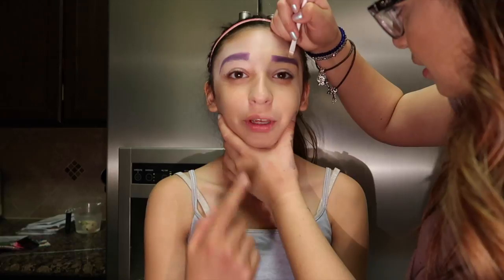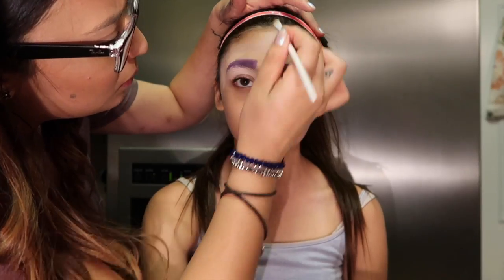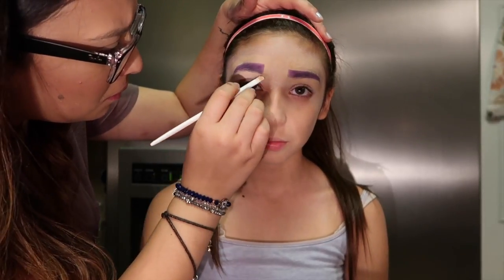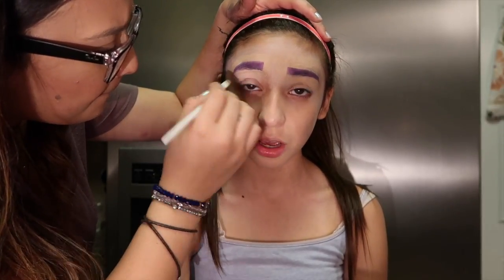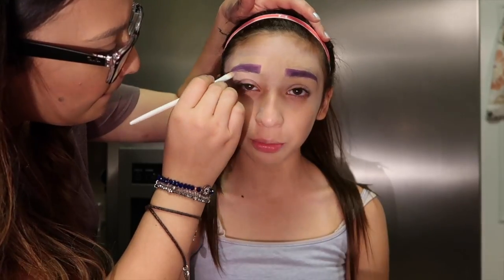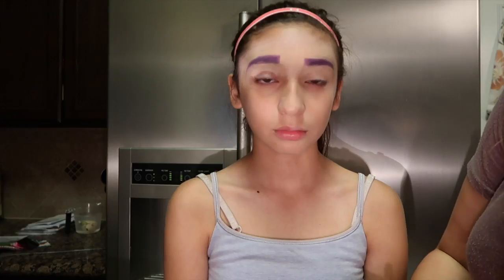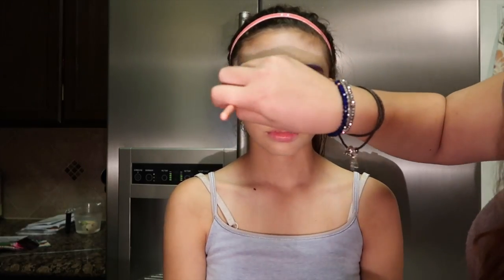We used the same concealer from the eyebrows to clean up the edges. One eyebrow was thicker than the other, but I ended up fixing that — it looked more crazy than we wanted, so I evened them out.